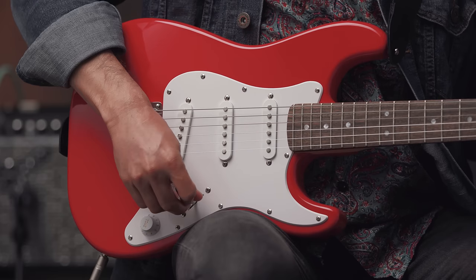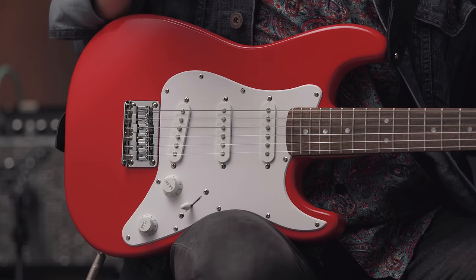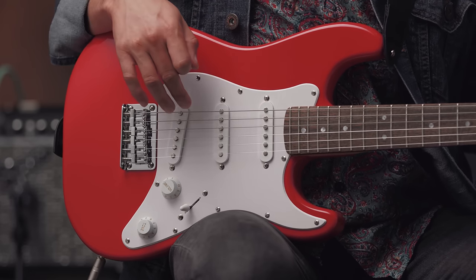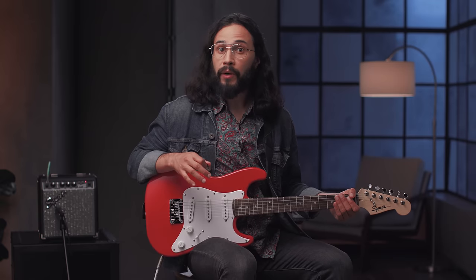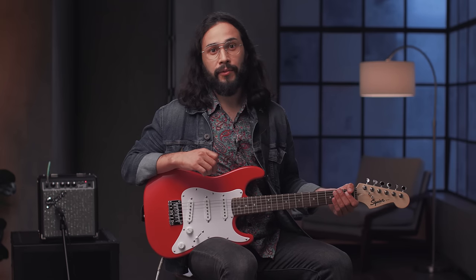Position two is another combination position. It combines the middle pickup with the bridge pickup and gives us another classic Fender Strat tone. It works really well for country or funk and especially with non-distorted tones.